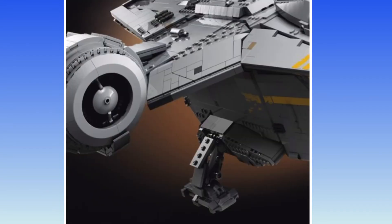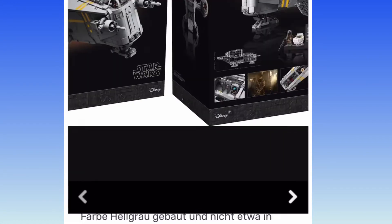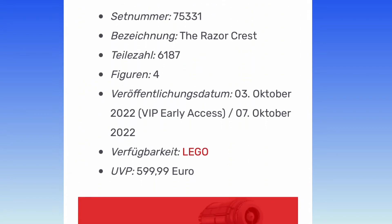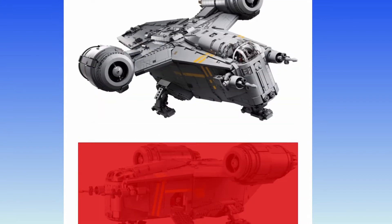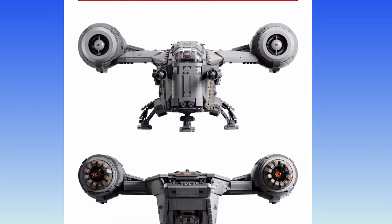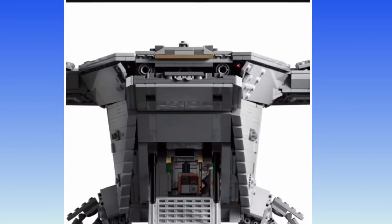We see a lineup of classic characters from the show. Wow, it looks like it'll be 6,187 pieces and retail for $600 US. Oh my gosh, I don't actually hate the price, but oh my gosh, it's that expensive. I don't think I'll be able to afford this one.